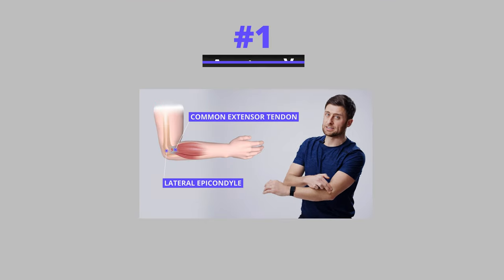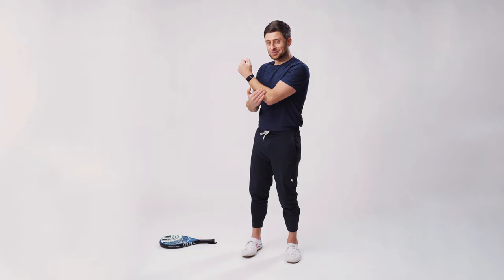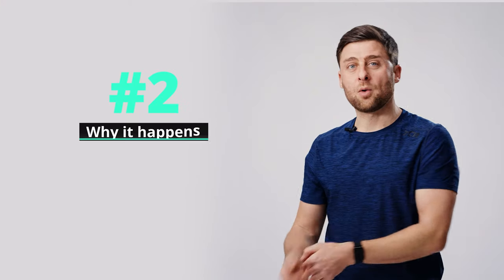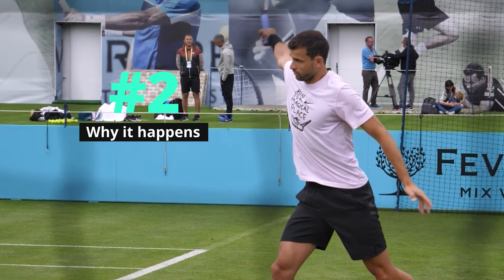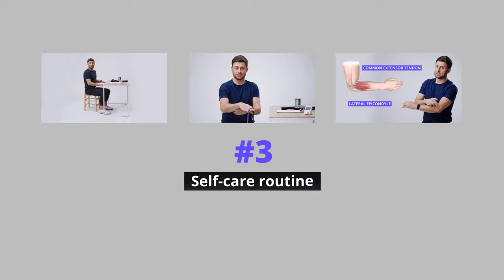In this video we'll talk about number one, the anatomy of tennis elbow — what's going on with this common extensor tendon. Number two, we'll talk about why racket sports, rock climbing, and maybe some things where you work with your hands give you such a common propensity for this injury. And lastly, we'll talk about a self-care routine you can do at home that takes just about five minutes per day and does not include cortisone shots or ibuprofen. Let's get started by looking at the anatomy.